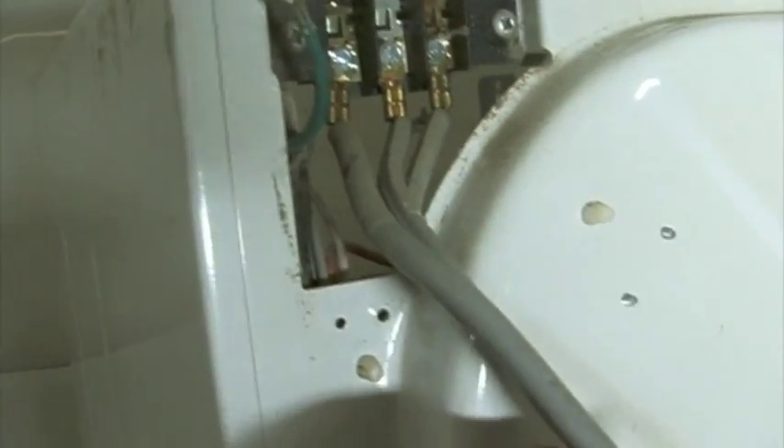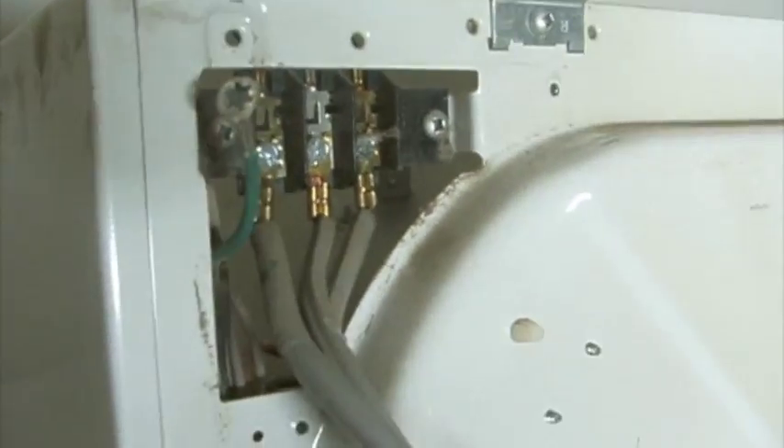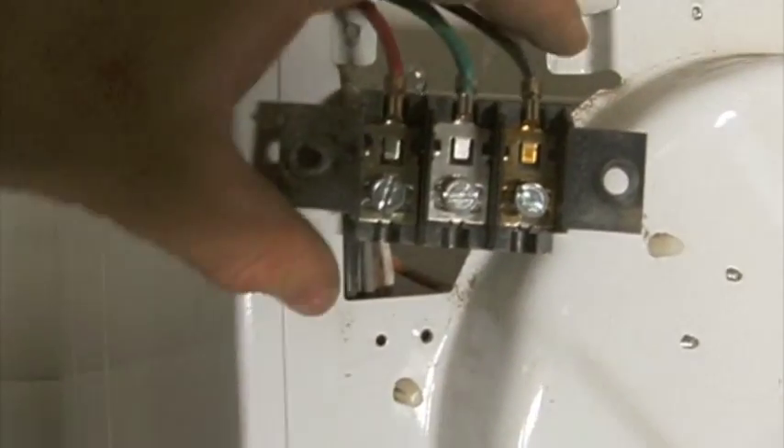There were three bolts there that I have loosened up. I'll use my Phillips and unscrew that here real quick. Next, I'm going to loosen those three bolts here, which will allow me to take off the power cord. Now I've removed the cord.